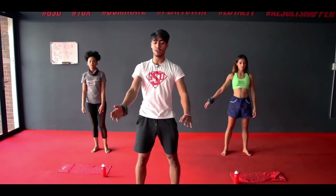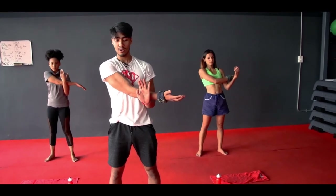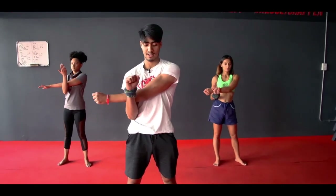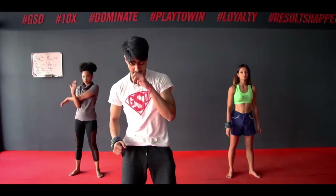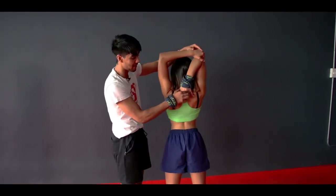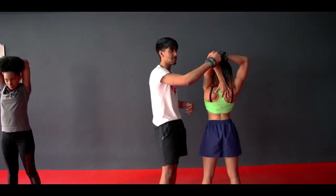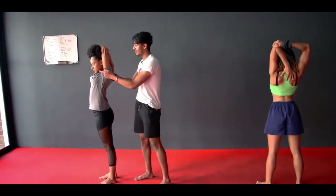Grab your right leg, pull it to the back, find your balance — you can use a chair or your partner, whichever makes you comfortable. Other side. Keep that chest up. And relax. Take that arm across — one arm under the other, pull your arm across. Make sure you're not tensing your shoulder — relax the shoulder and pull it across. Other side. And relax. Next one: arm to the back, opposite arm over the head, grab the elbow, push your arm down — make sure your hands are between your shoulder blades.